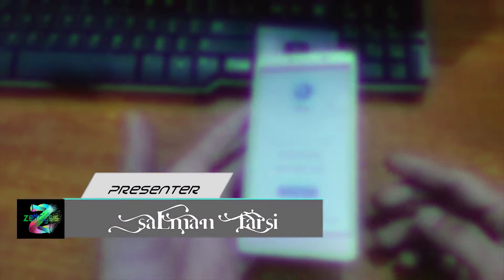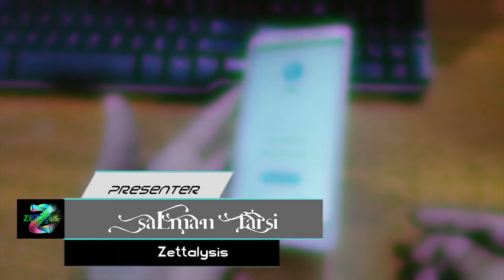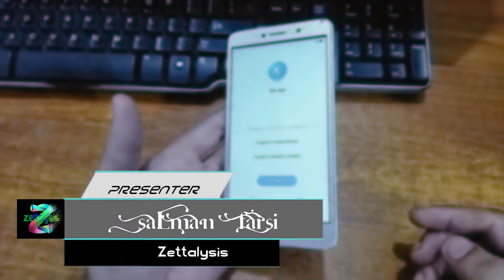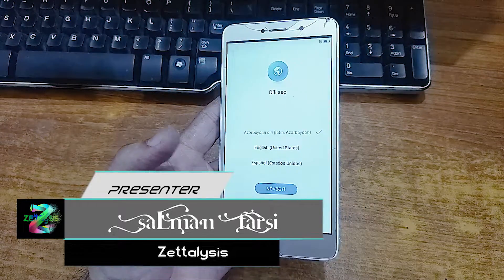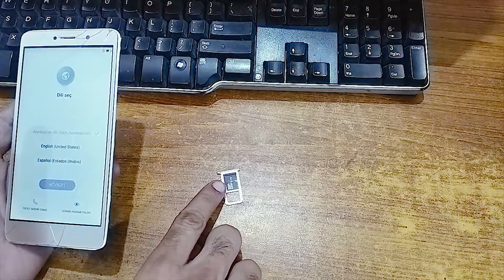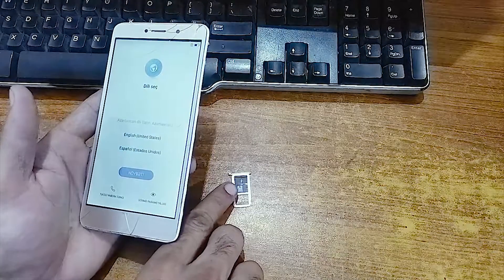Hi viewer, this is Salman and you are watching Zeta License. In this video I have this Huawei GR5 2017, its model number is BLL-L21. I will show you how to remove its FRP without any PC. For this you need an SD card in which you have to download the Quick Shortcut Maker APK.